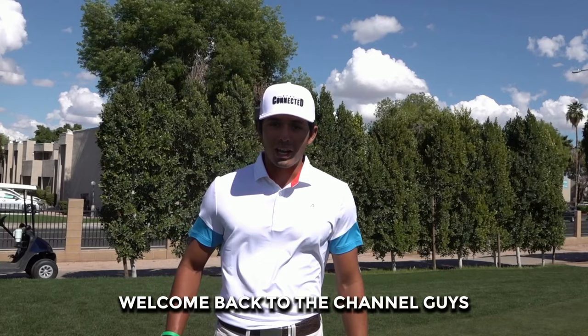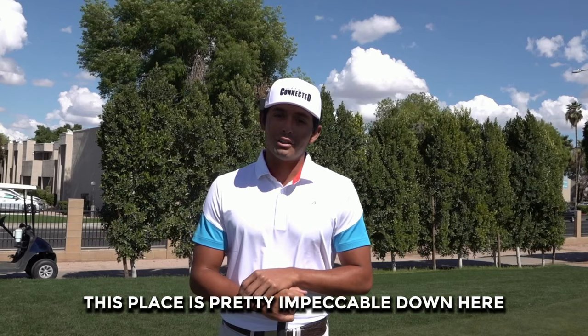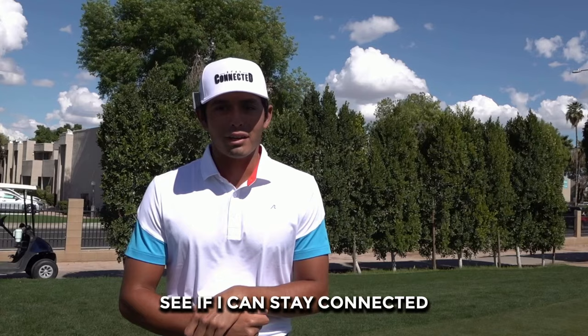Welcome back to the channel guys. We're here in Arizona at Dobson Ranch. This place is pretty impeccable — down here from Miami. I'm going to play nine holes for you guys, see how low I can go, see if I can stay connected. Comment and subscribe. Let's get straight to some quality golf.